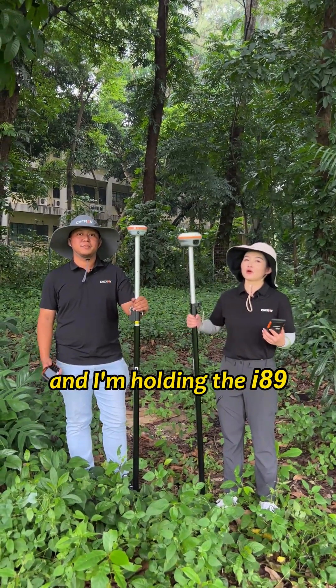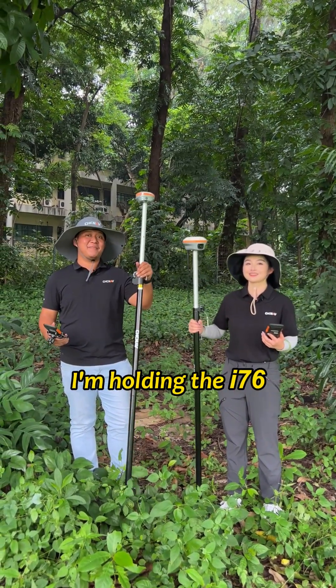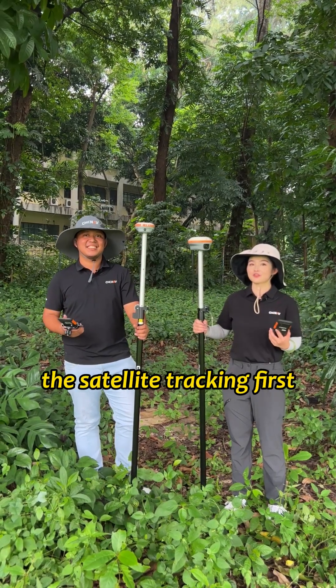Now we're in a dense forest. I'm holding the I-89 and I'm holding the I-76. Let's take a look at the satellite tracking first.